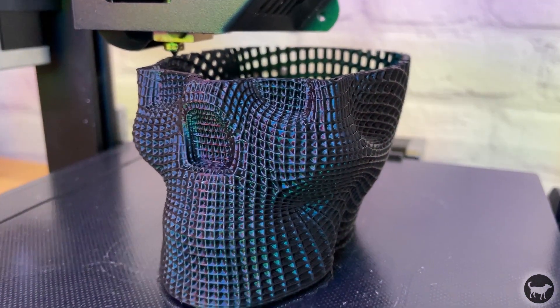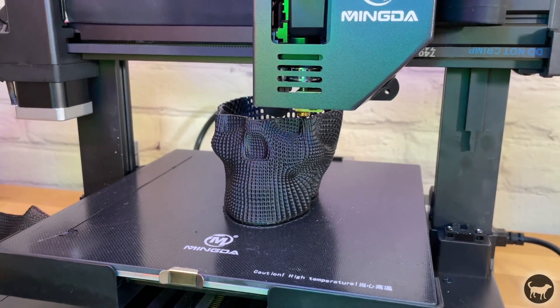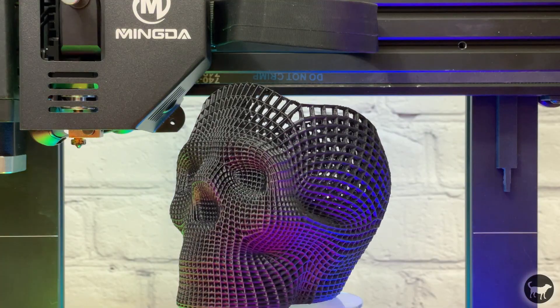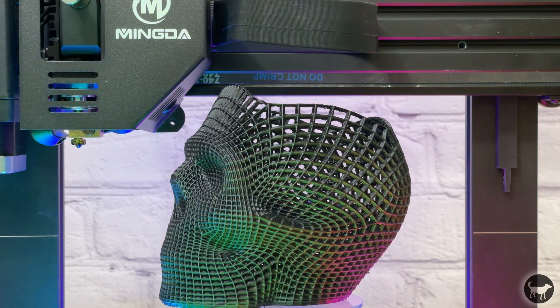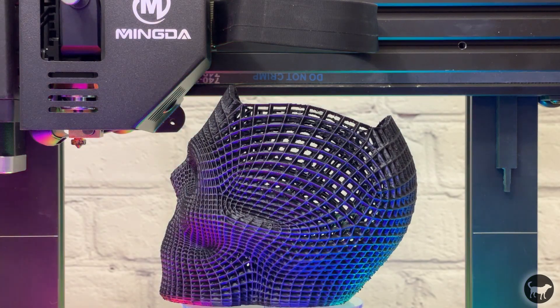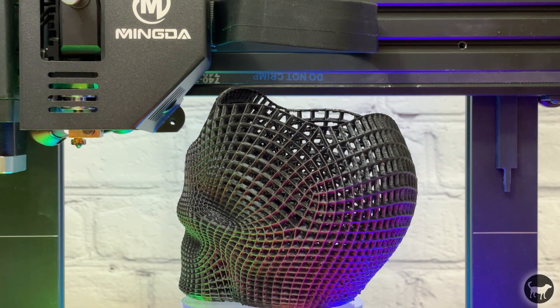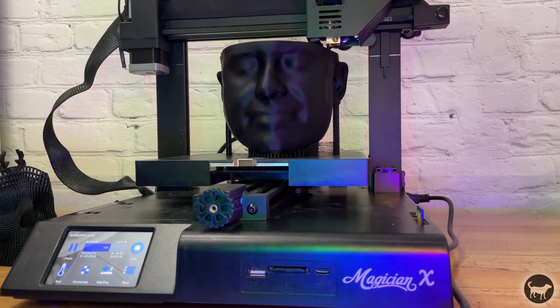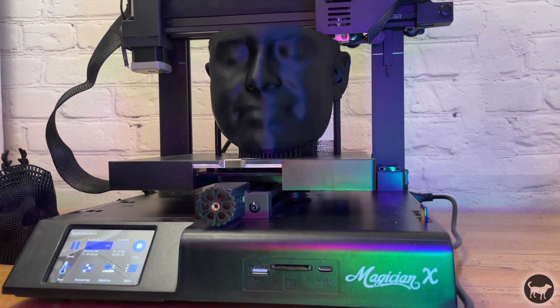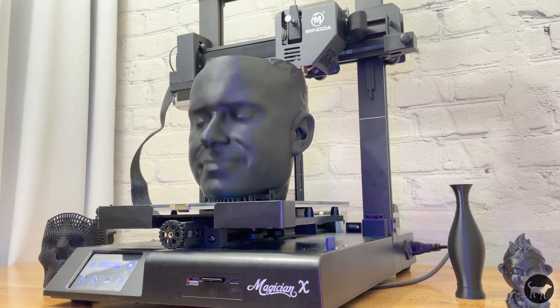Next I really wanted to put this printer through a tougher test. I decided to print this skull art pen holder model and honestly I have to say that this is one of the best looking 3D prints I have ever created. It printed amazingly even though there was plenty of traveling between printing and I was super happy with how this 3D print came out. I then printed a 3D scan of my head just to print something large on the machine. As I was saying before, you can see how nice and smooth the surface came out.